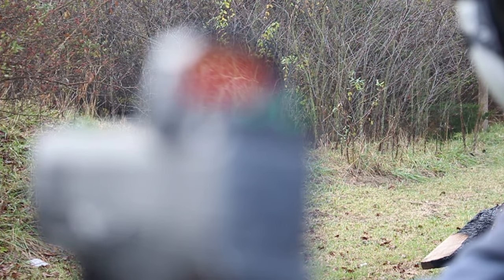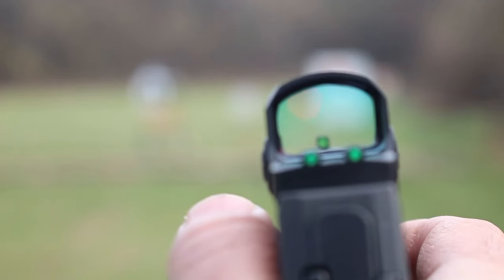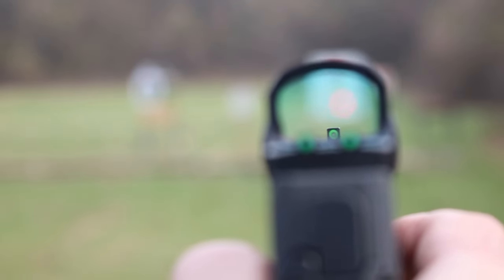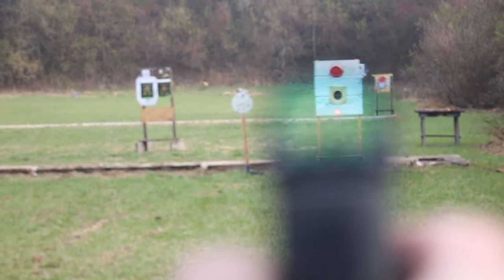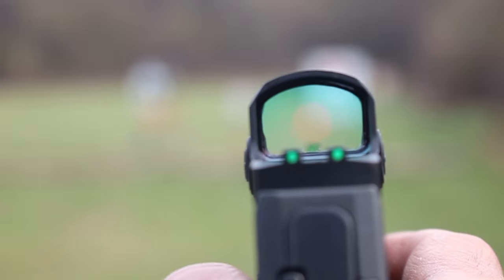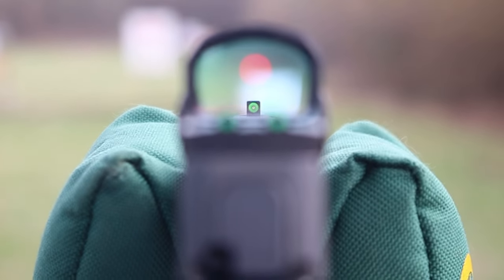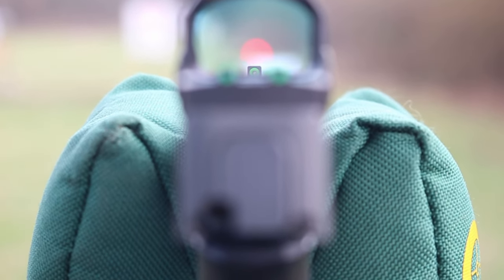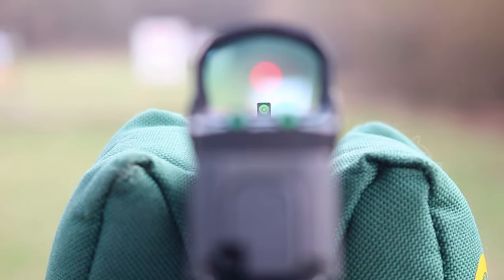Going back to the rear sight — the fiber optic notches on the back are a big bonus point. I was able to turn the optic off and still make hits at a self-defense distance using the iron sights built into the optic and on the slide itself. They are co-witness through the optic, and you can see the front sight and the rear sights if you hold just a little bit lower than you would normally. You're looking at about a half moon of the front sight through the optic for co-witness — you can still see the green front sight as well as the green rear sights, and it does work.